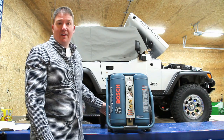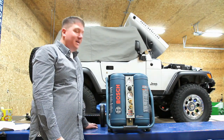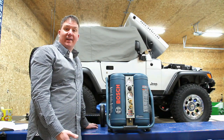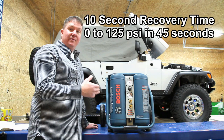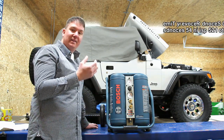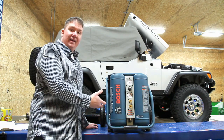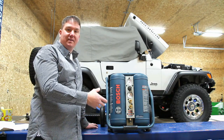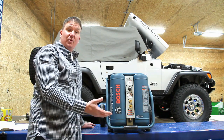It's also an oil bath air compressor, so it's maintainable — we can change the oil inside, and it should last a long time. It has a recovery period of 10 seconds, and that is one reason I really like this unit. It's fast to pump up to 125 PSI and it just pumps out air. It's also very durable, with a fan that goes across the unit — a very well-built unit.